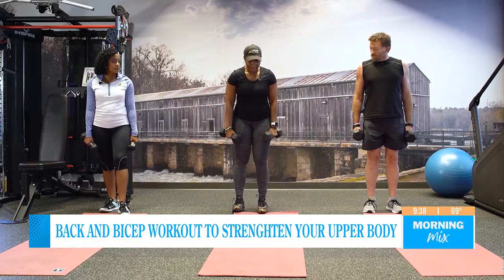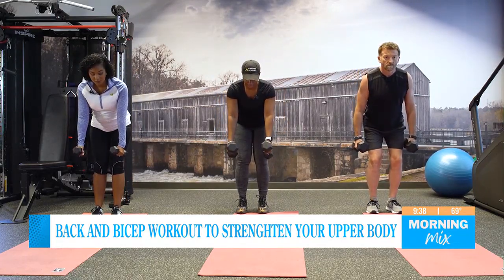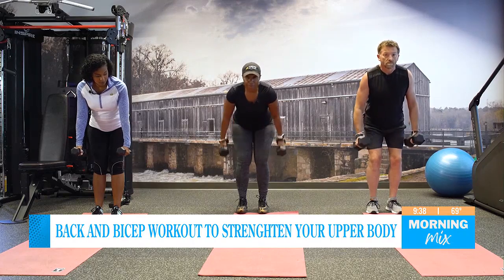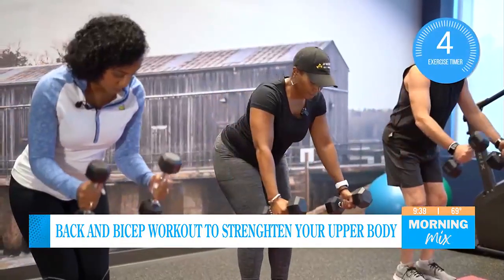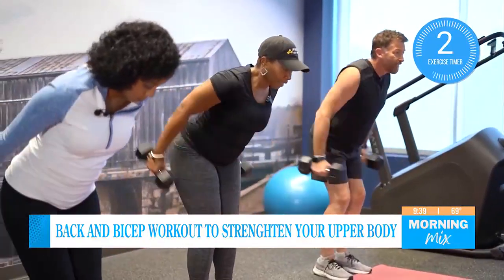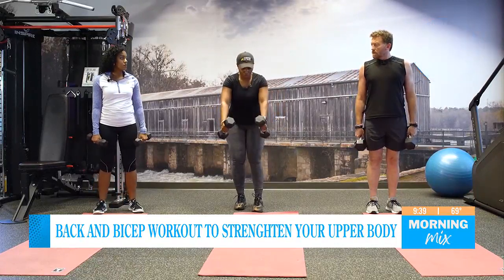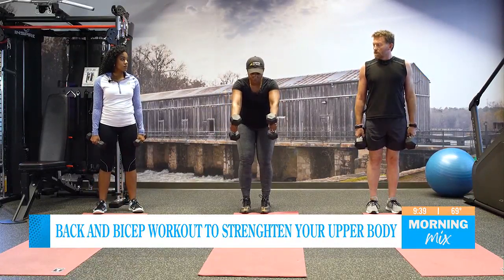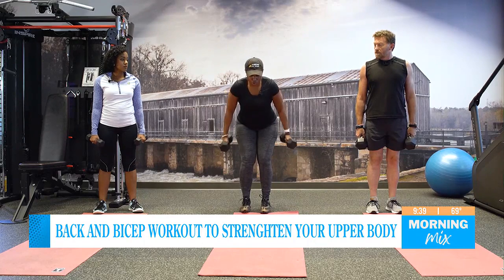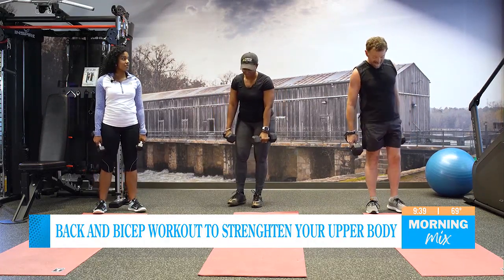Now we're going to go straight back, both weights at the same time. We're going to bend over slightly, straight arm, kick back. Ready? Let's go — five, four, three, two, and one. The key is to really use your arms — you don't want to just swing. You really want to take it in a controlled motion. If you find yourself swinging, you may want to drop the weights a little — a little too heavy.